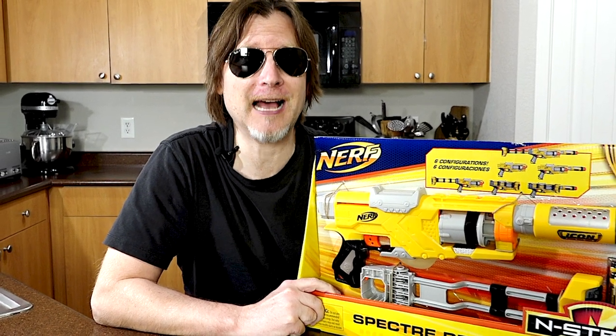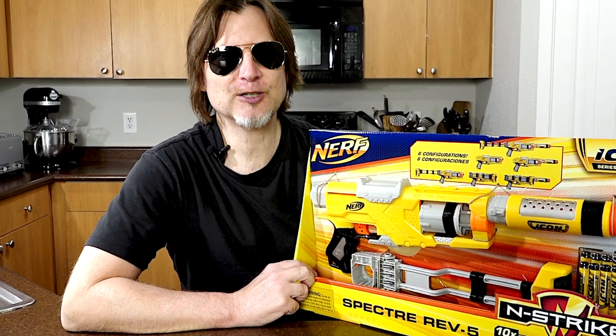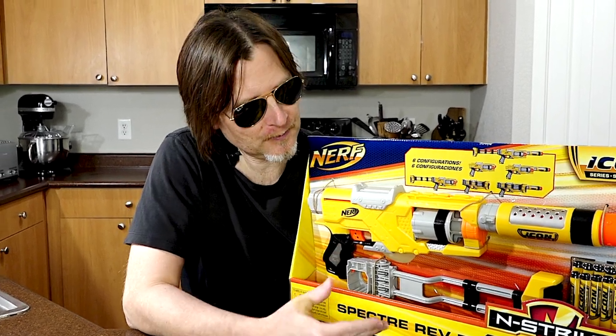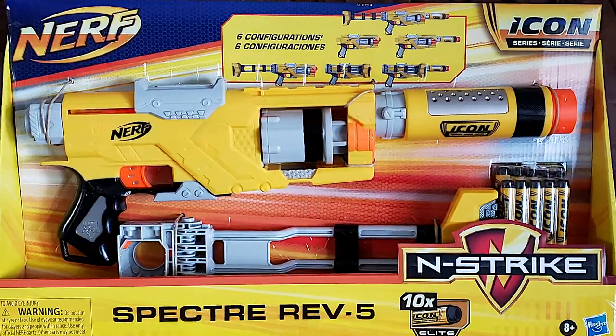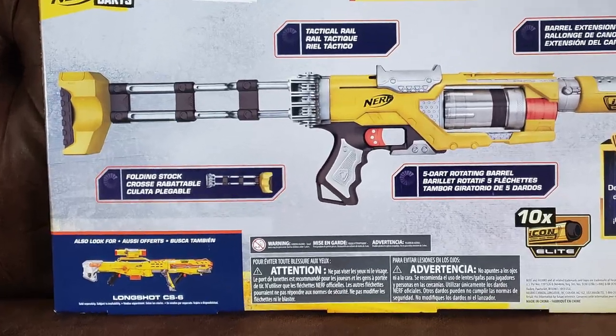Hey bros, today we've got the Nerf N-Strike Icon Series Spectre Rev-5 Blaster. This blaster was originally released in 2013. It was an N-Strike Elite gun and I believe the blaster was blue. Even though it was discontinued, it has been brought back for Nerf's Icon Series where they release old blasters again. I think they usually put them in this yellow configuration. The front of the box shows that you can use it in six different configurations and it comes with 10 darts. The back of the box shows you some features and another Icon Series blaster, the Longshot CS-6.